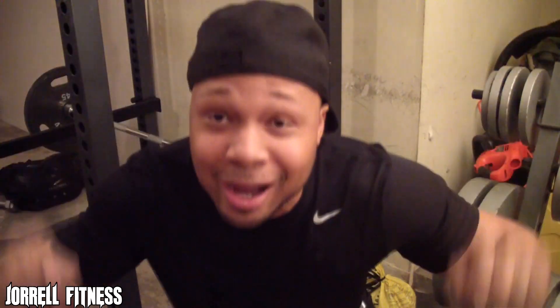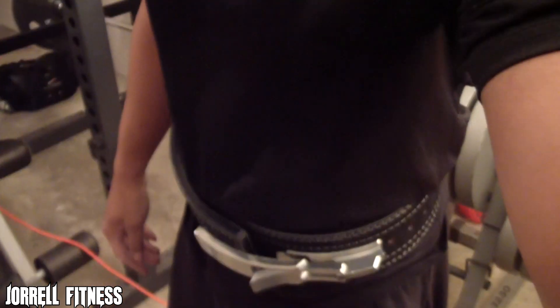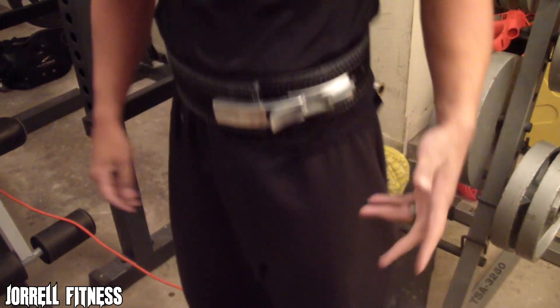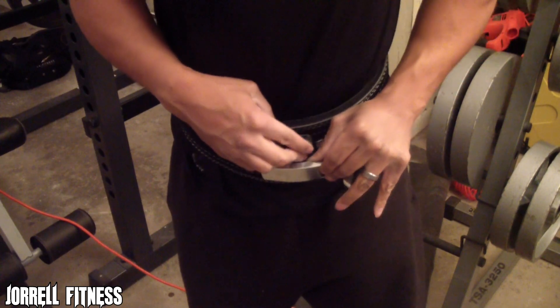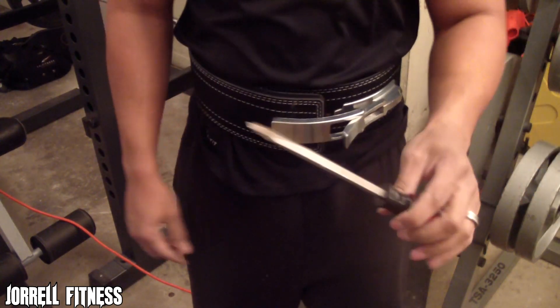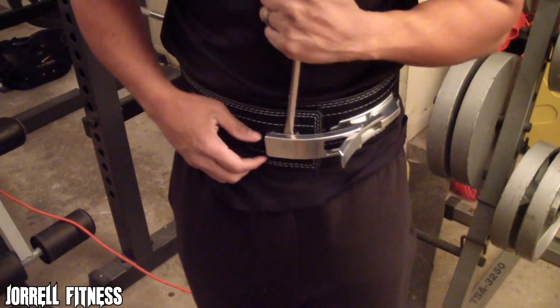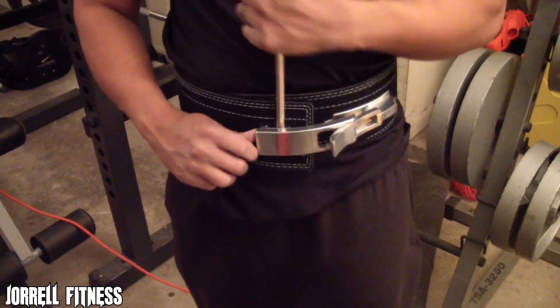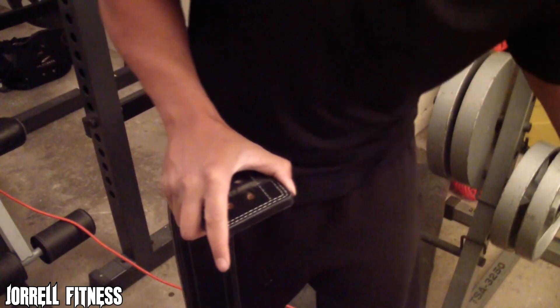I'm gonna be doing squats, deadlifts, all types of lifts with this. Let me go ahead and take it off — it's a bit of a challenge taking this thing off, especially when you first get it. That's what everybody told me. I actually have to take my screwdriver and stick it up in here and just pry it out. My boy Brandon Campbell warned everybody about this in his video — I actually watched his video on how to put it together.